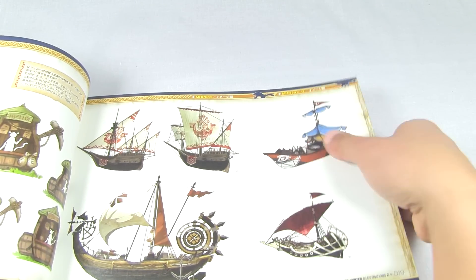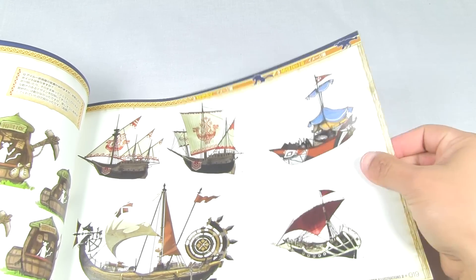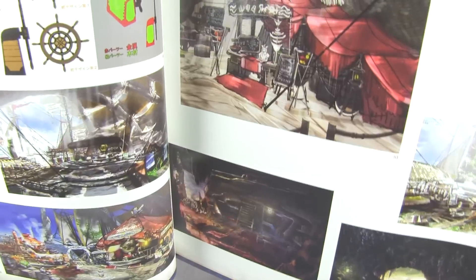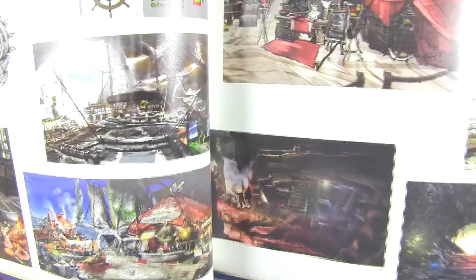Here we have some ships, some boats - I think maybe more relating to Tri, since that's more of a fishing village. Here we have some images of what I think is Tri-G - yes, this looks like Tri-G. Actually some of the areas in Tri-G, like that one there - that's definitely Tri-G.